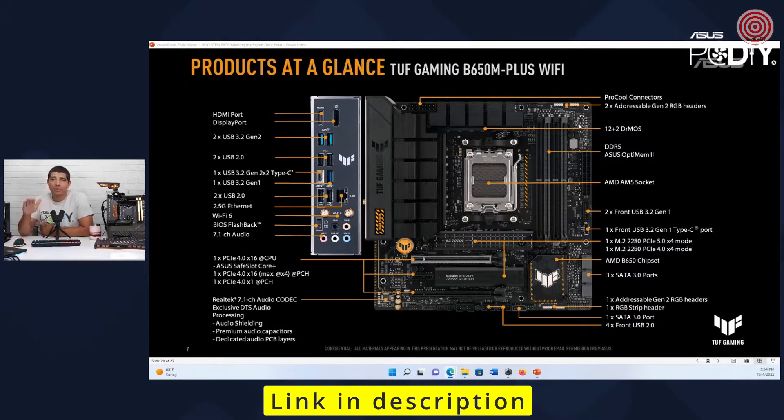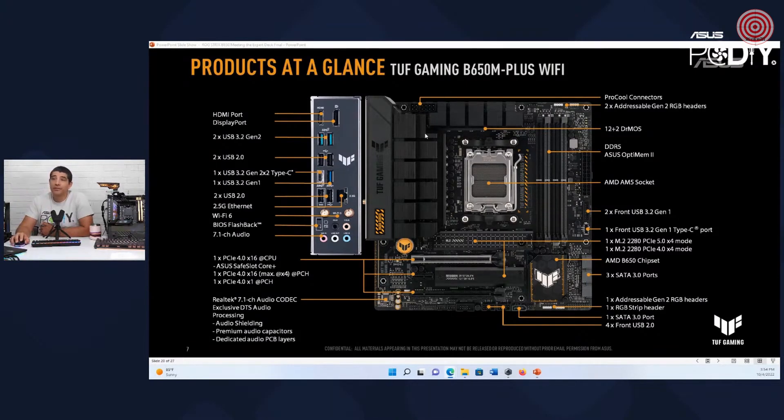Again, stable and reliable. No issues whether you want to do per-core CCX or PBO — you're going to be fine. These also feature the advanced ProCool power connections, which are solid pin connectors with a higher level of amperage handling compared to a non-solid pin design.